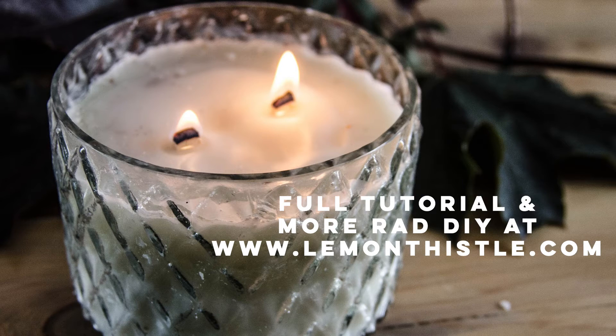This candle was seriously so easy to make. I hope you guys enjoyed it. This video is one of several in the Fall DIY and Decor Challenge 2016 from the DIY Mummy. You can hop over to the playlist and check out the rest. And if you're looking for more rad DIY and the full tutorial for this candle including all my tips, hop over to Lemonthistle.com. Thanks guys!